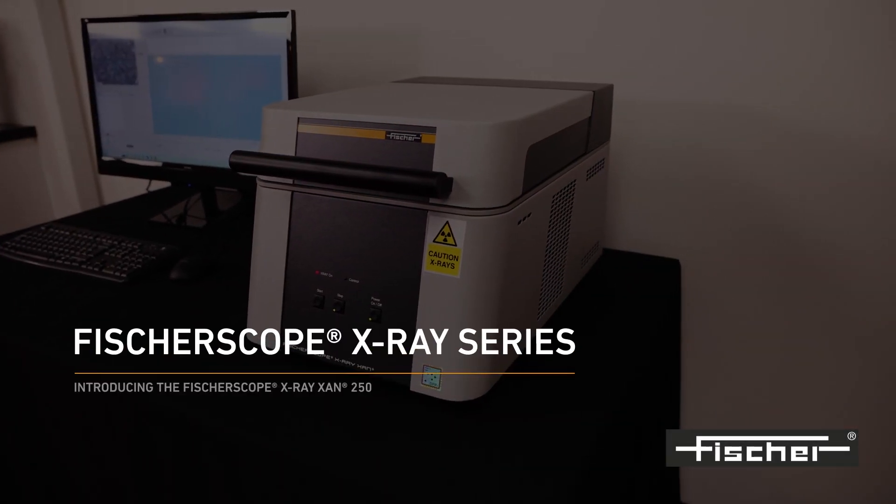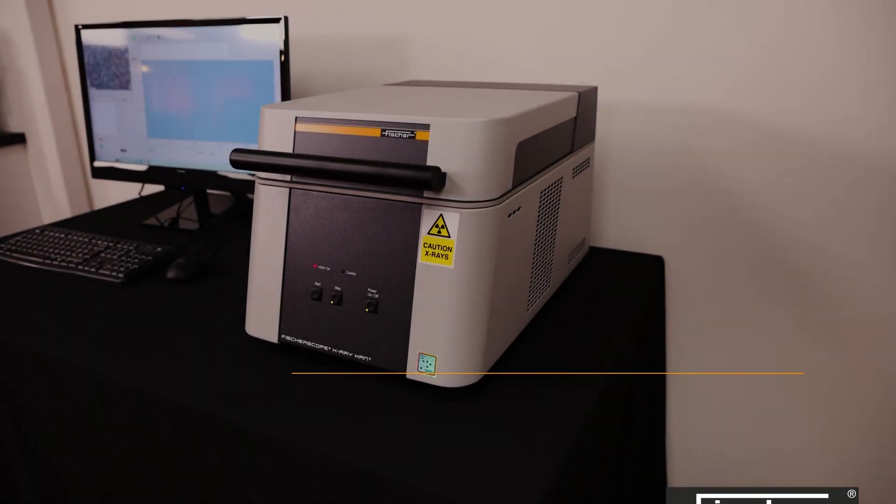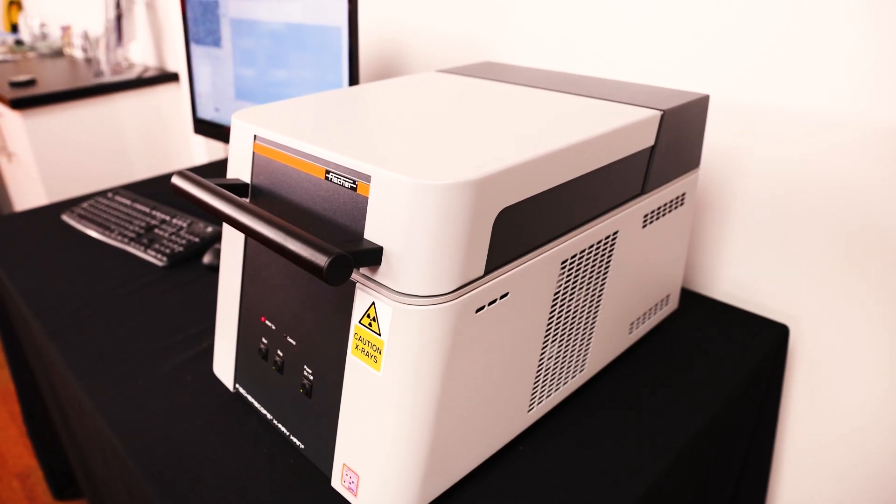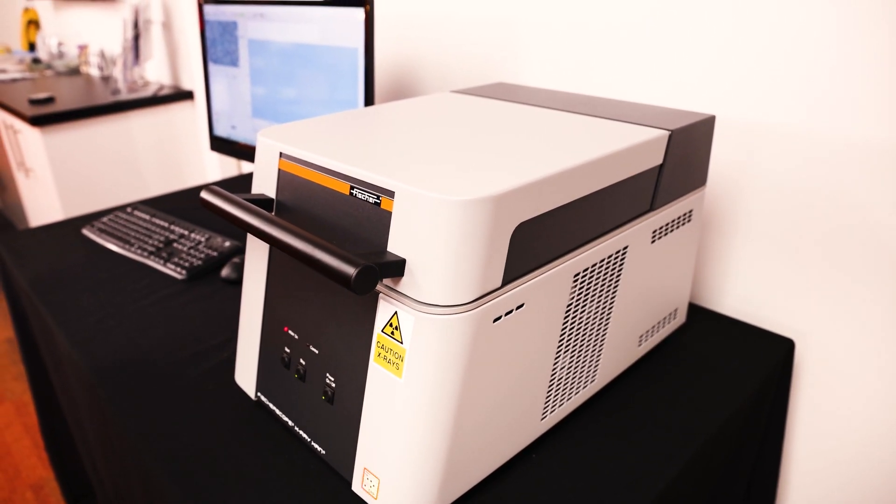Introducing the FischerScope X-Ray XAM250. The FischerScope X-Ray XAM250 is a compact, high-performance measuring instrument with a universal application.